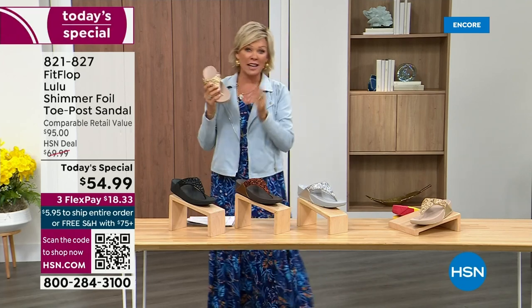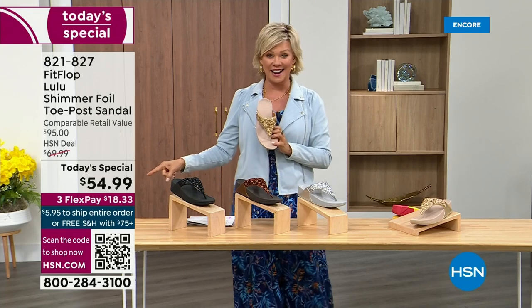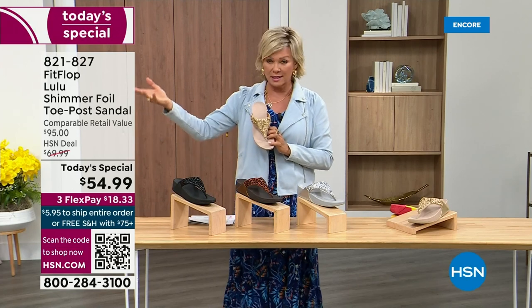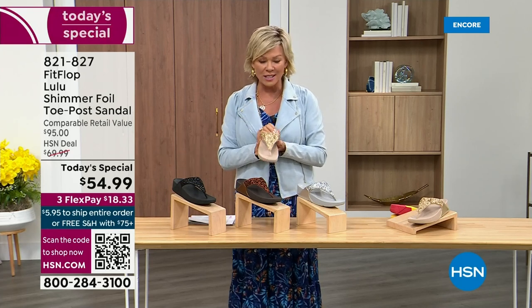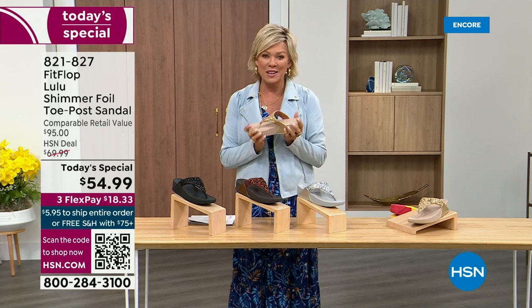It's been, I think, two years since we've had a today's special from FitFlop. So this at $54.99 — where have you seen prices either stay where they were two or three years ago or have gone up exponentially? This is an amazing price. By the way, this is on three flex or four with your HSN card.